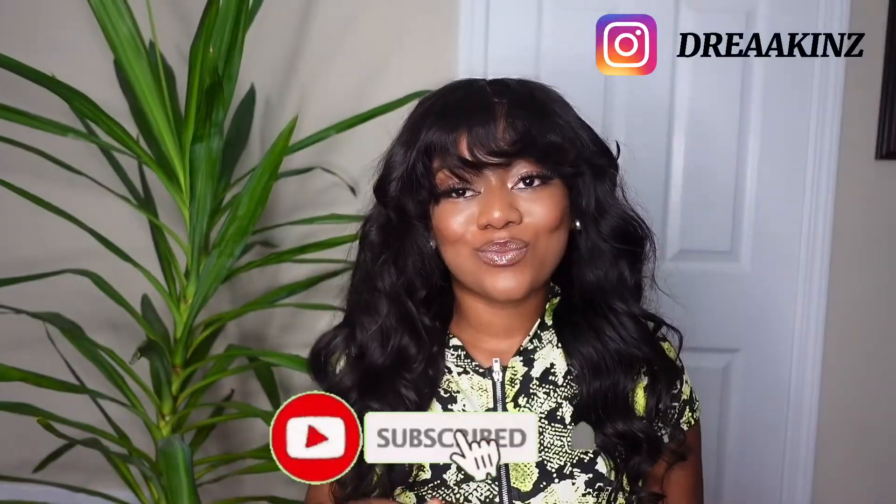Hey lovely people, welcome back to my channel. Today I have another tutorial for you — I'm going to be showing you how to sew your own wig from start to finish. So if you would like to learn how to make your own wig, then please keep watching.